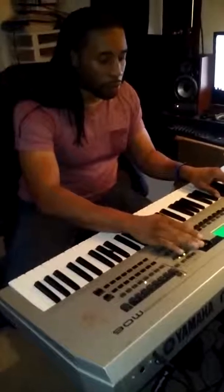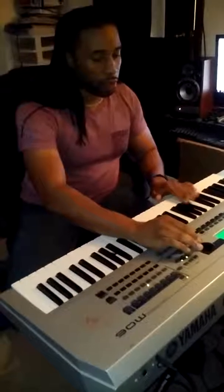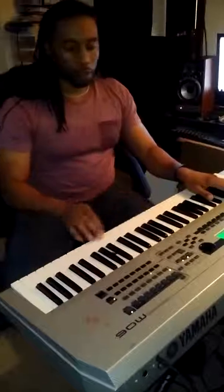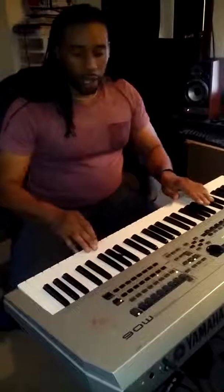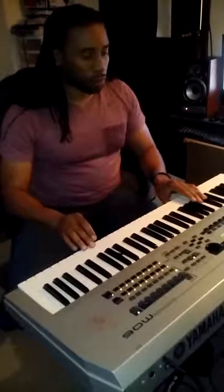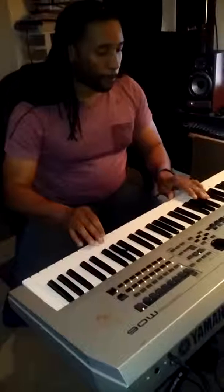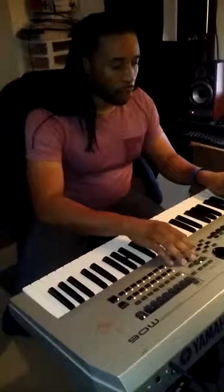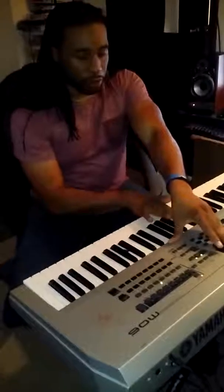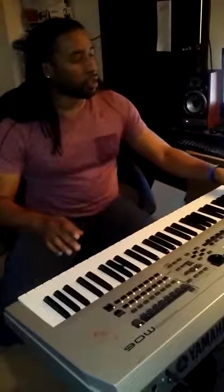Now let's go to the hi-hats — we might switch it up a little bit. I'm gonna find a sound that works. Do a hi-hat shaker combination here, and then we'll move along. I might add another percussion sound in there somewhere. I kind of like the weird stuff — there we go, something like that, be kind of cool.